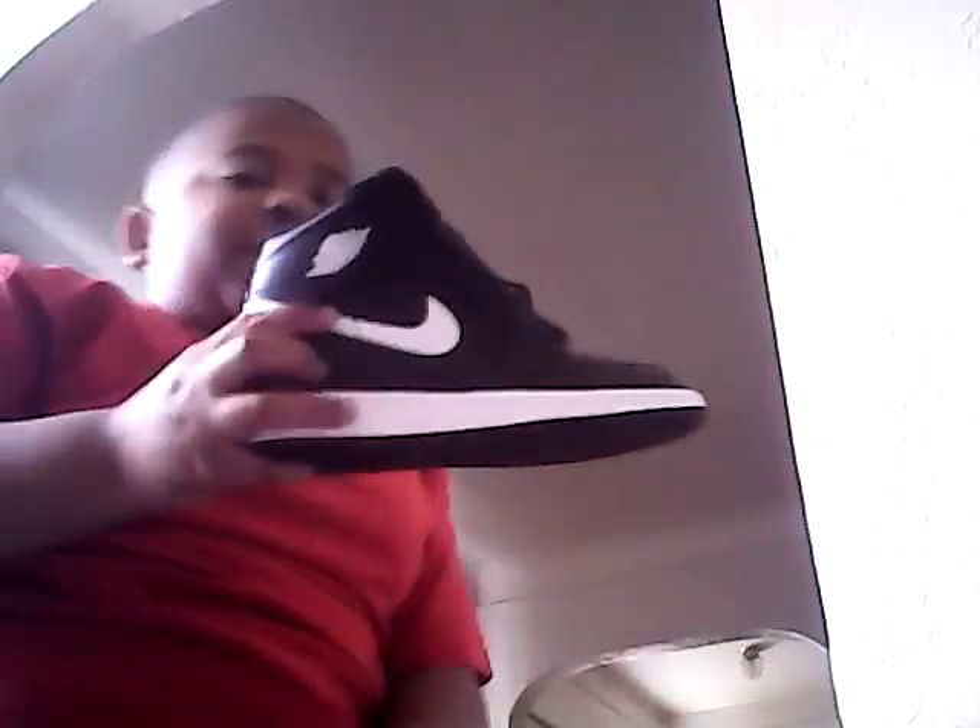Sorry about that guys. So here we have ourselves some Nikes, which are Air Jordans, and they look really cool. Take the cardboard out of them — and here's the other shoe.